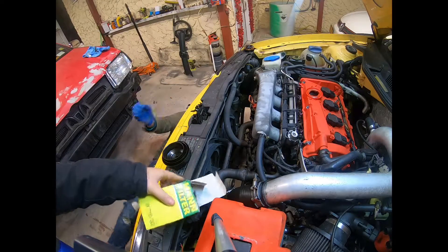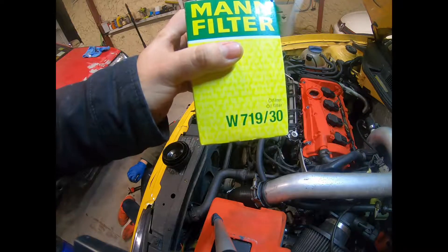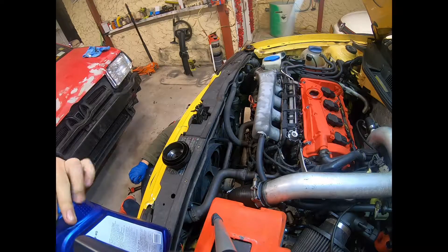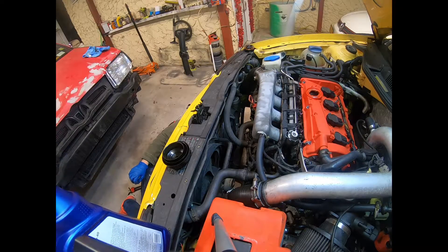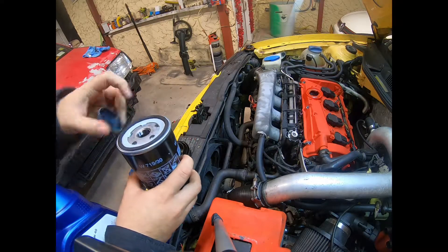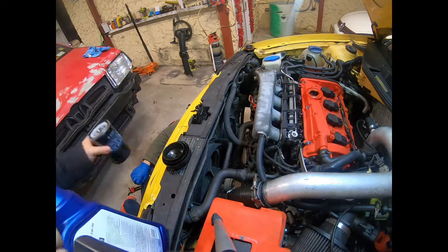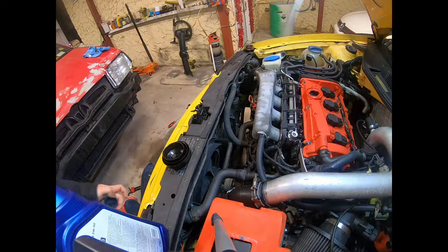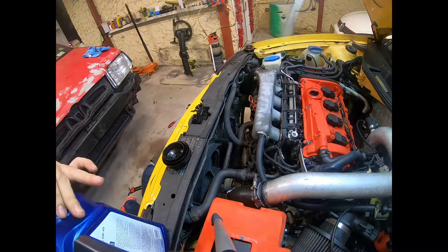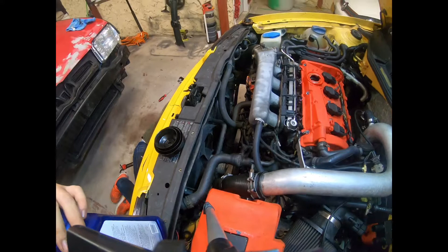If you go to the parts store, the filter you want to get is W71930. Put a little bit of oil on the seal, put it on, and put the nut back in the oil pan. Once you put on the filter and the drain plug, you're gonna want to clean everything — don't let it get dirty down there.